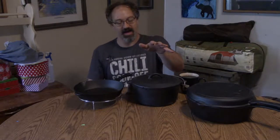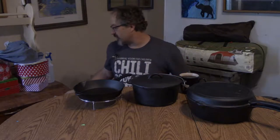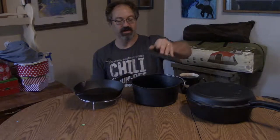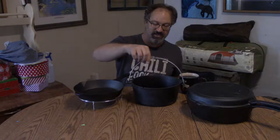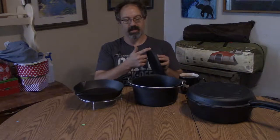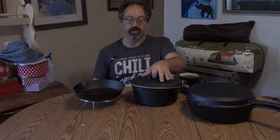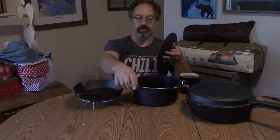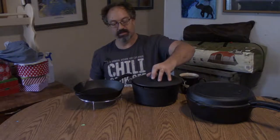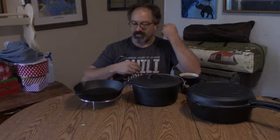When you're storing this, you always want to have a piece of paper on your cast iron so that it can breathe. In all reality, I think this actually will breathe anyway because it has a breather hole on both the top of the lid and on the lip of the Dutch oven itself.